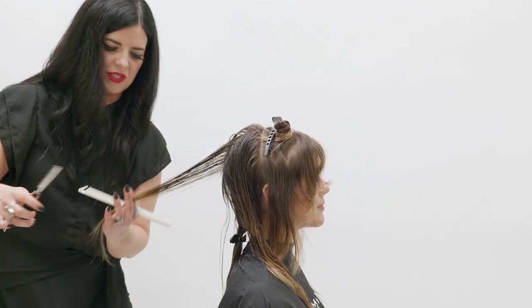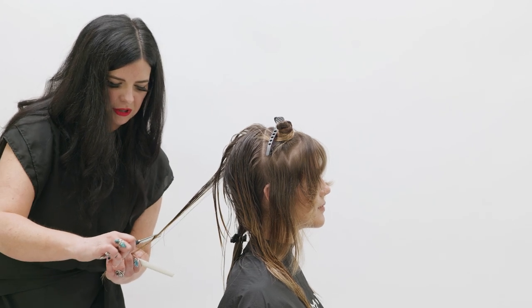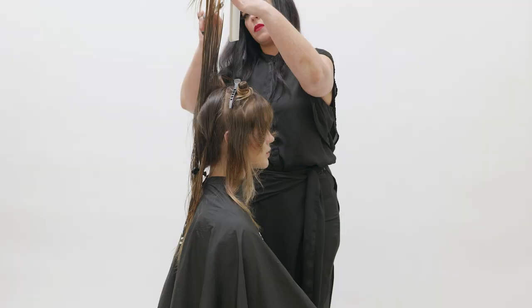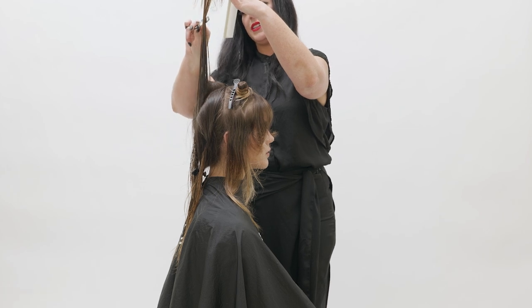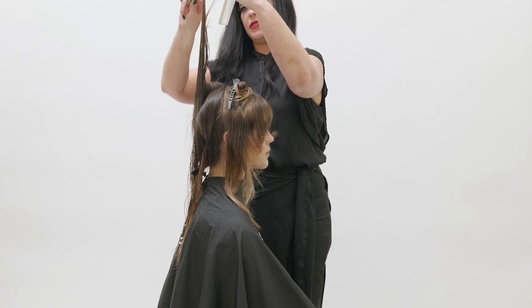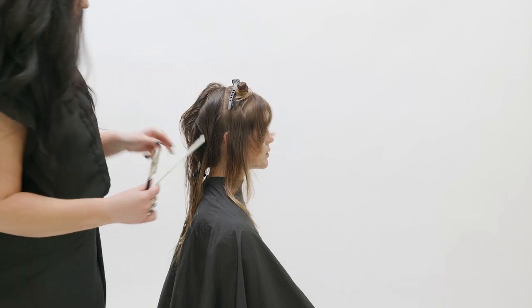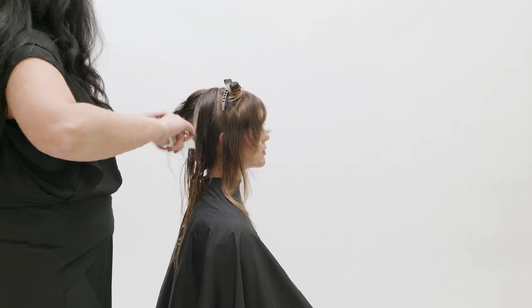To create a seamless blend between the two disconnected sections, drop the base of your last cut section to ensure the length matches consistently. Use your razor for any visual connection you need, and continue to work through the back of the head in this top section, repeating the steps from the first.